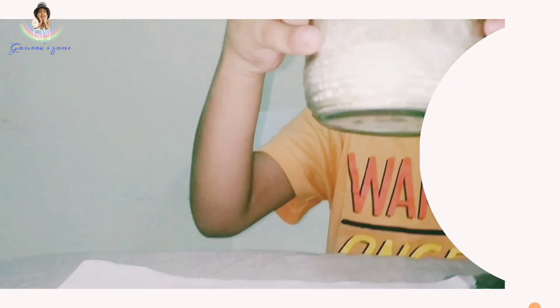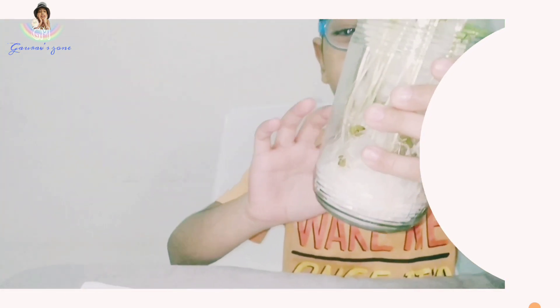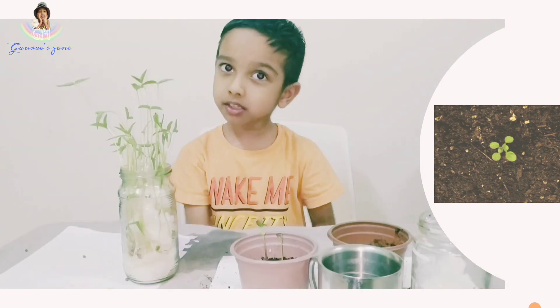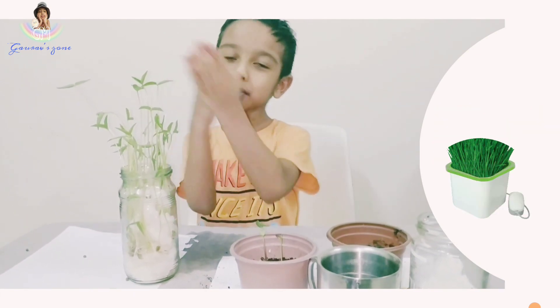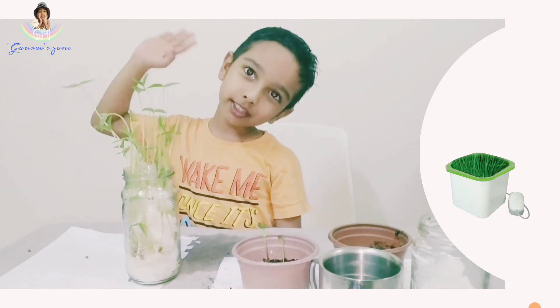In this jar you can see the stem, roots, and leaves — everything you can see. My plant has also grown in the soil. So do it at home — I did it, so you can do it too. Bye bye, see you later.